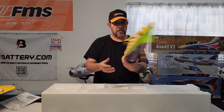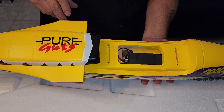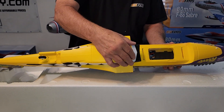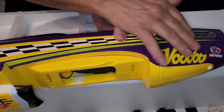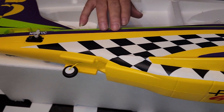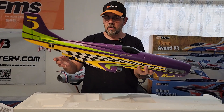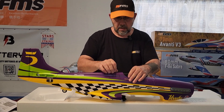Looking at the fuselage underneath, you can see the ESC mounted right there. Nice colors again — all of this right here is peel-and-stick. All your lines and decals on here are peel and stick; the green and the purple is painted. Really cool. Can't wait to get it out and maiden it — it's going to be a fast one.